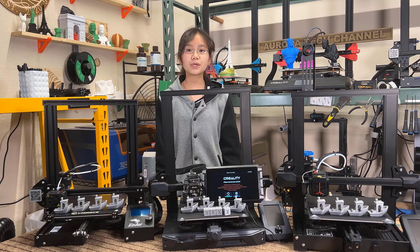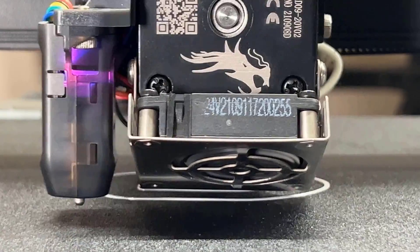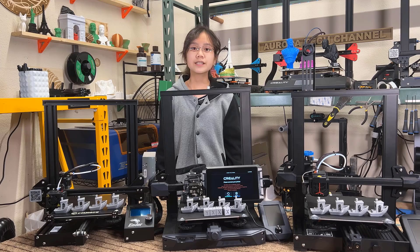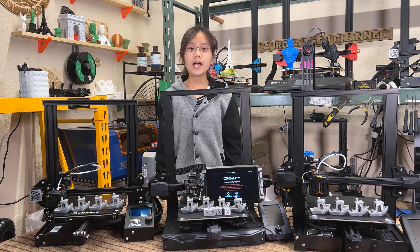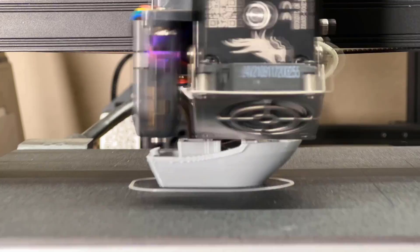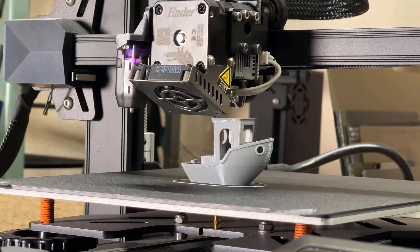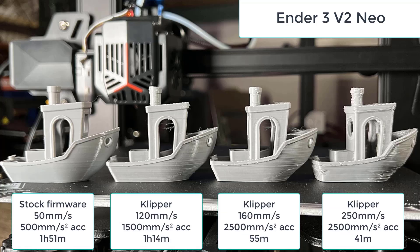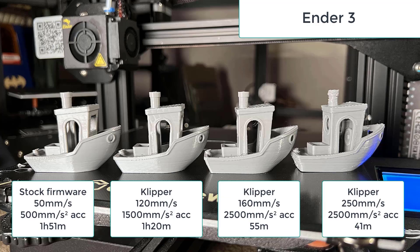Four, the speed and print quality. As the Sonic Pad runs Klipper firmware, it improves the print speed by quite a lot. However, it is still limited by the printer's hardware. The Ender 3 S1 works better than the Ender 3 and Ender 3 V2 Neo, but it is still a bed slinger with a rubber wheel motion system, so around 160mm per second is about the best it can do. The Ender 3 V2 Neo prints better than the Ender 3 when using the stock firmware at 50mm per second, but the Ender 3 actually works slightly better than the Ender 3 V2 Neo when printing at higher speeds, though both can still print at 80 to 120mm per second with acceptable print quality.